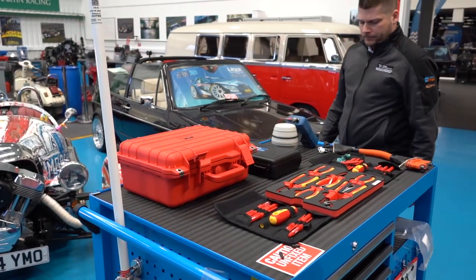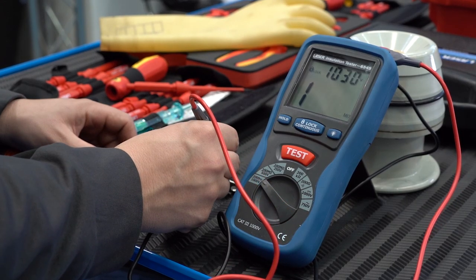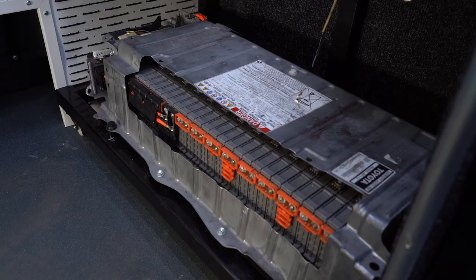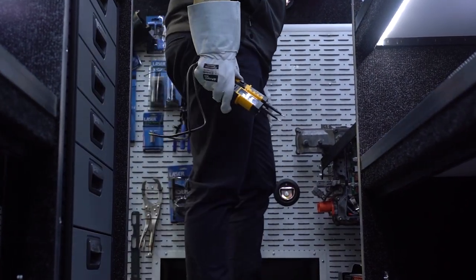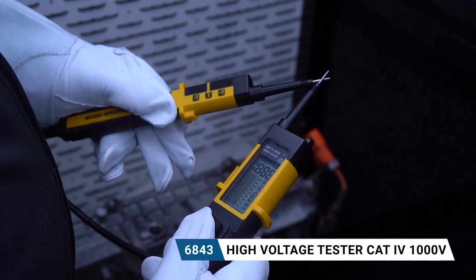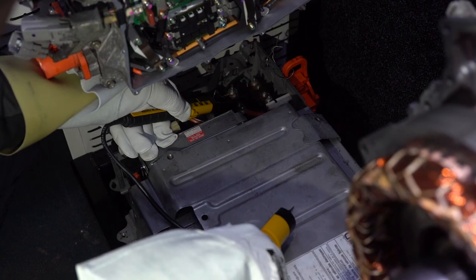One of the most important features of the hybrid van is the ability to offer demonstrations of the tools and safety equipment. The van is equipped with a test demonstration rig, which comprises of a battery, motor, and inverter, also known as an ISCU. This is beneficial when demonstrating items such as the insulation tester or the high-voltage tester. It also gives technicians a great opportunity to see what they're likely to experience when working and servicing a hybrid vehicle.